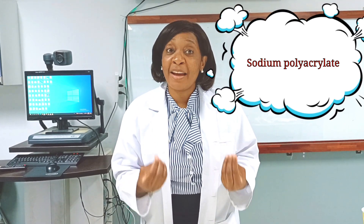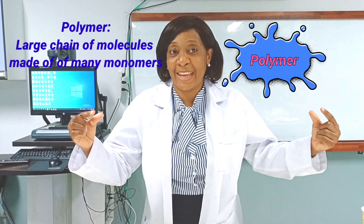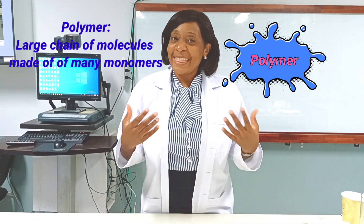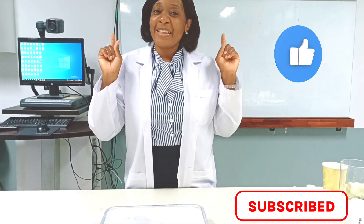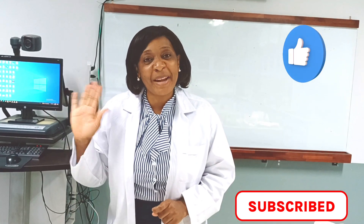And that is a polymer. A polymer is a long chain of molecules made up of many monomers put together. Thanks so much for watching, and don't forget to give this video a thumbs up and come back for more interesting science experiments. Thank you and see you in my next video!